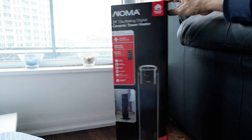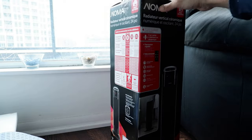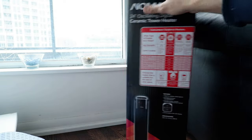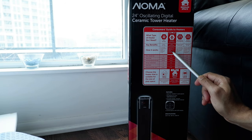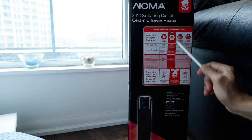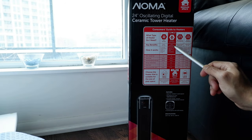If you're wondering what a ceramic heater is, it explains it right on the box: your air is warmed as it passes over a large ceramic and aluminum heating system, and then heat is dispersed by a powerful fan. It gives you quick and powerful heat.